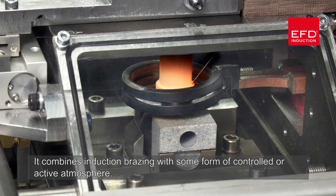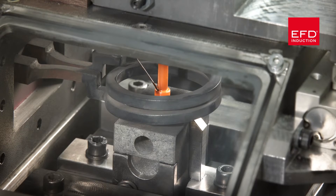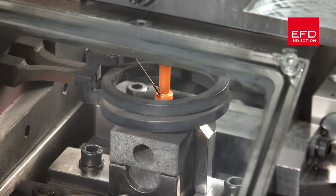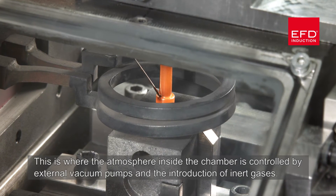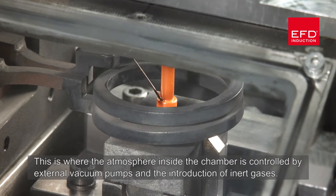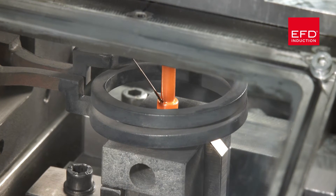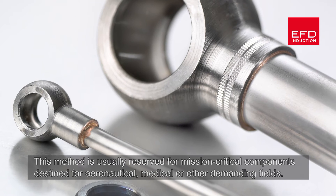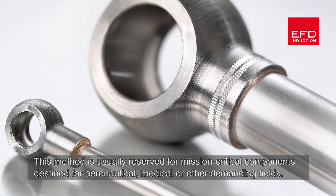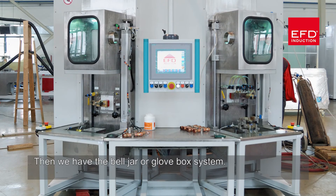Controlled atmosphere solutions fall into two main groups. The first is gas chamber brazing, where the atmosphere inside the chamber is controlled by external vacuum pumps and the introduction of inert gases. This method is usually reserved for mission-critical components destined for aeronautical, medical, or other demanding fields.